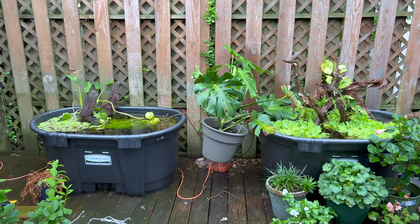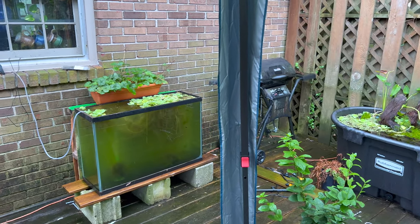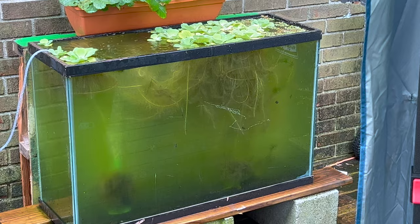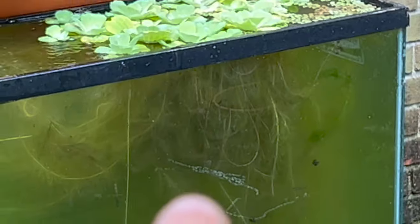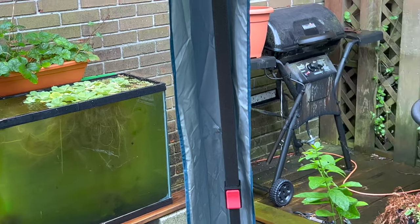These beautiful outdoor setups, love it. Got the overflowing tank there, beautiful green water, and that is some braiding material — all those roots. That's rainbow fish egg heaven, a lot of fish egg heaven.